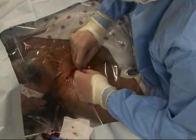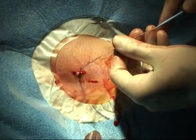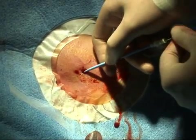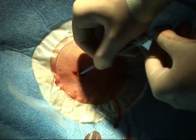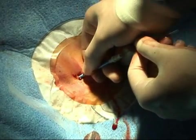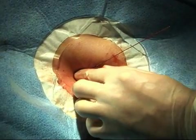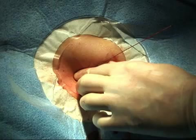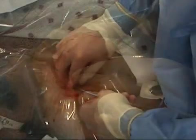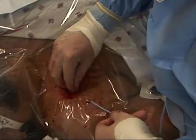Using an 11-blade scalpel, make a small superficial incision at the entry point of the wire to facilitate passage of the dilator through the skin. Be careful not to cut the wire. Place the dilator over the guide wire, being certain to maintain control of the wire at all times to prevent wire embolism, and advance the dilator 1 to 2 centimeters by holding it close to the tip and rotating it. Be careful not to introduce a bend or kink in the guide wire. Remove the dilator, anticipating increased bleeding, and maintain a grasp on the wire.